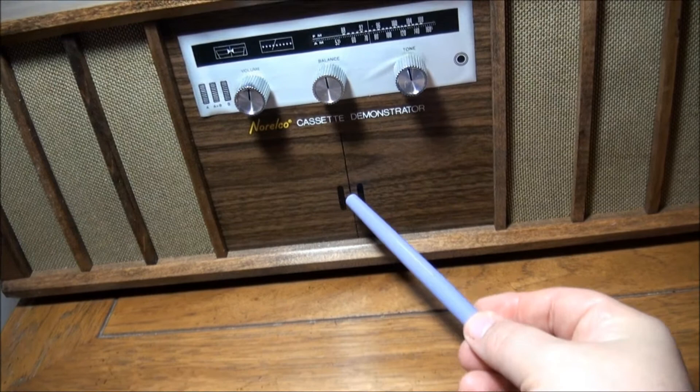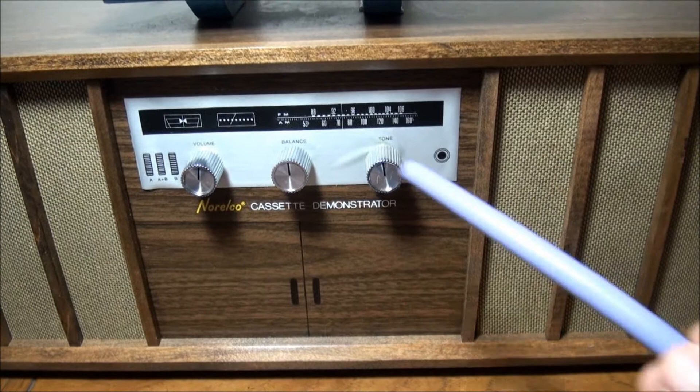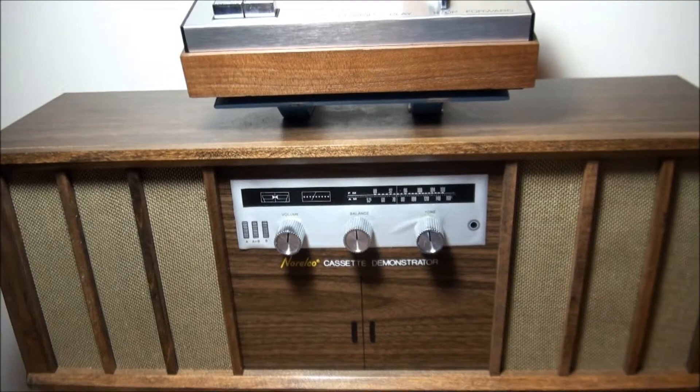These are real and they do work — your volume, balance, and tone controls. A little fake headphone jack. AM FM radio dial with tuning strength indicators. A little speaker select switch. Some interesting detailing there.